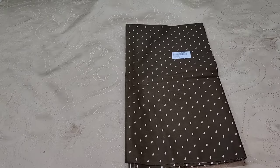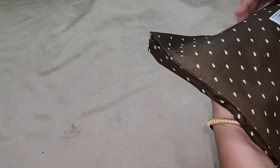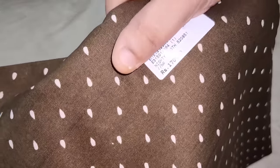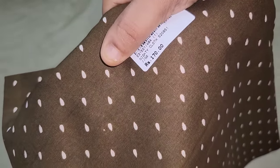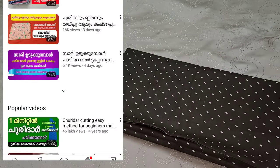Hi friends, this is Malus Tiller English Class Channel. This is a small cutting video. We are doing a lot of good comments on the video. It's about 30 meters and 90 meters, and about 40,000,000 views. That's why we are doing this.